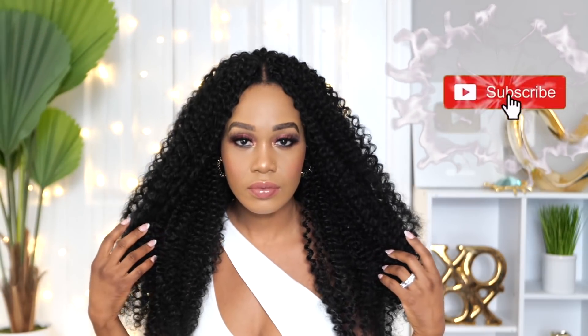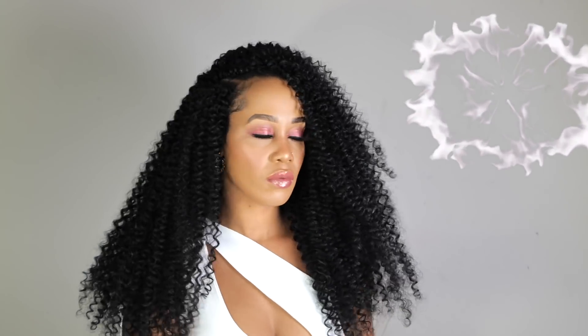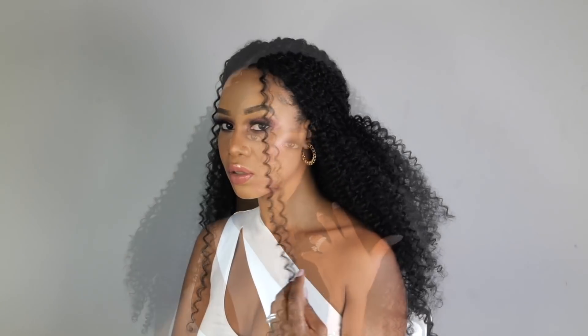Hey guys, welcome back to my channel. It's your girl Tupo. If you're new here, welcome, welcome, welcome. Please subscribe, like, comment, give me a thumbs up guys. Today I'm going to show you how to achieve this gorgeous curly hair crochet method. So if you guys want to see how I achieve this look, please continue watching.